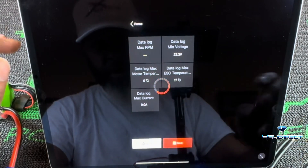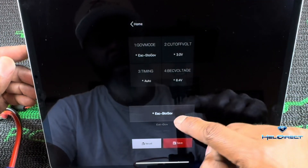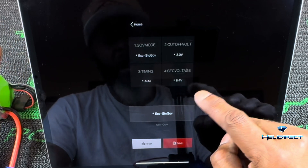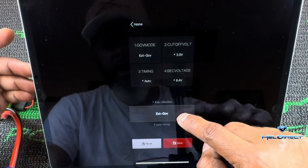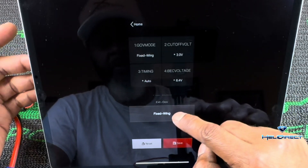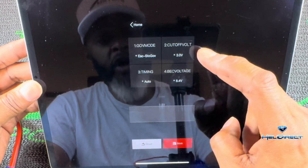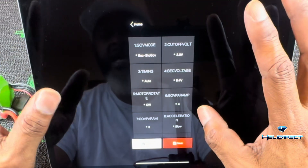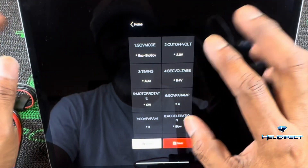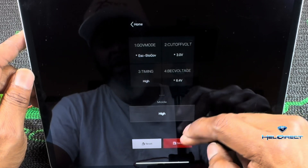Going to the parameters — it's your normal settings. Governor mode: you can do governor store, which is what I use. Most heli pilots use that. External governor is if you're using a flybar governor. Fixed wing is if you're putting it in an airplane. You've got the cutoff setting ranging from disable — turn it off — all the way to 3.8 volts. The asterisks indicate the recommended default settings.